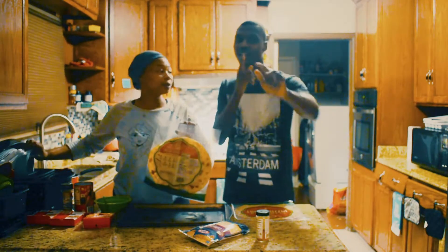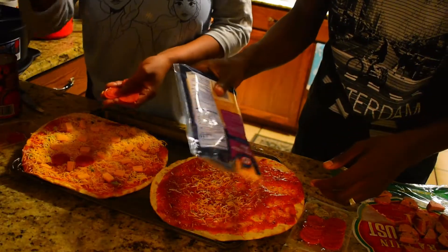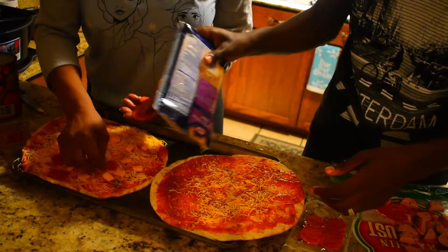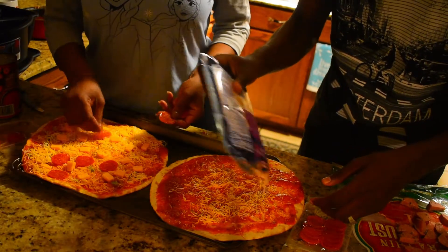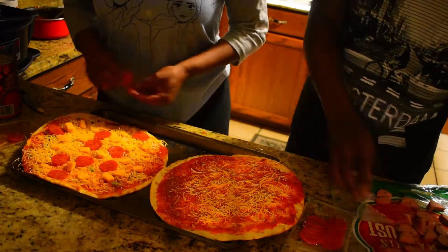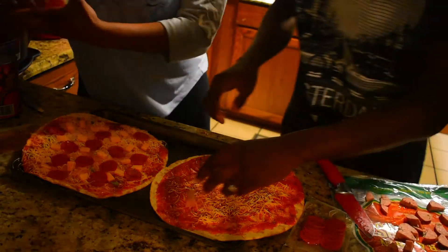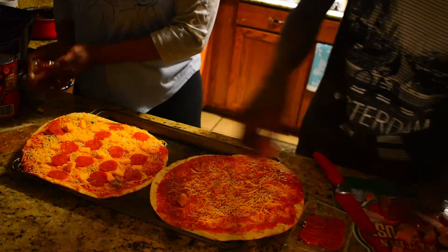We're back again and we're showing you that we're designing our pizza. Yes sir, look at that sausage on there.